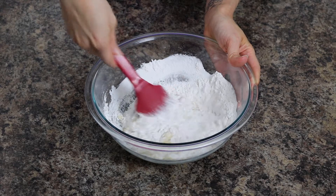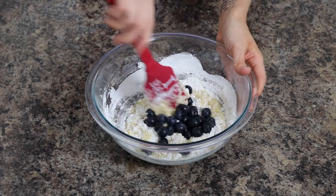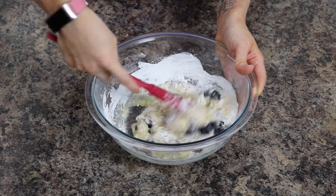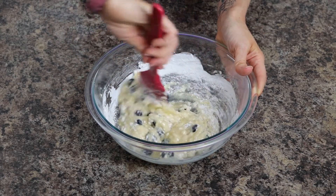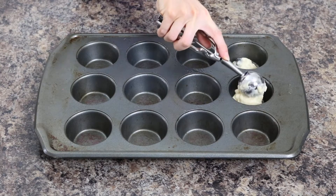Before all the flour is fully incorporated, add in one cup of fresh blueberries and gently fold it in until just combined. Again, you don't want to over mix here because that is going to make your muffins dense and heavy — you want them to be light, fluffy, and soft.